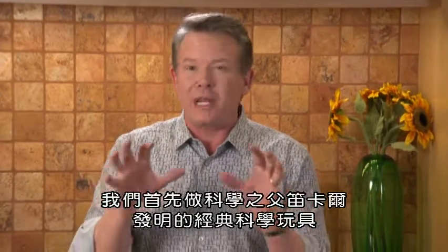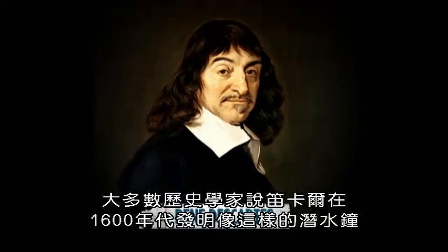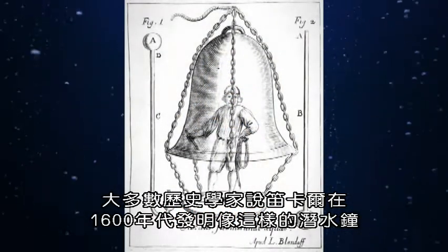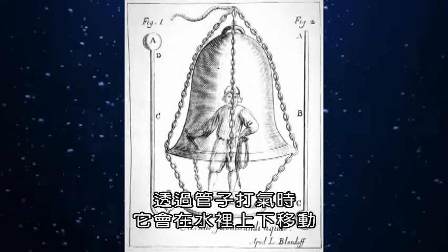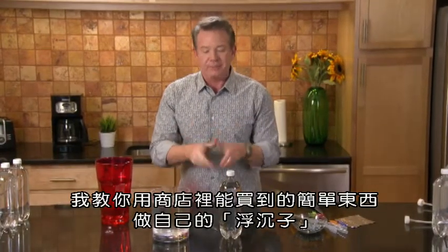We start off with a classic science toy created by one of the fathers of science, René Descartes. Most historians say that René Descartes, in the 1600s, created a prototype for a diving bell, something like this one. It went up and down in water when air was pumped through a tube. Let me show you how you can make your own Cartesian Diver using some simple things you can find at the store.